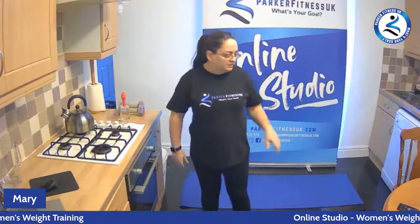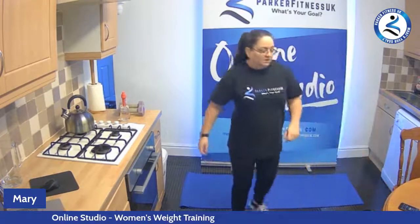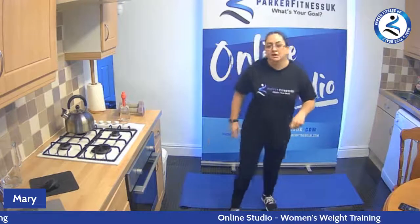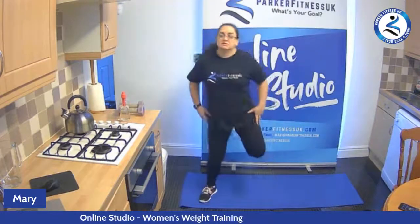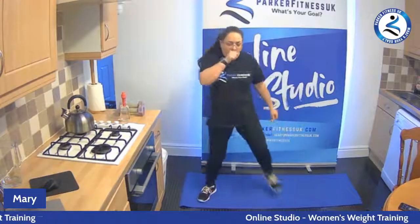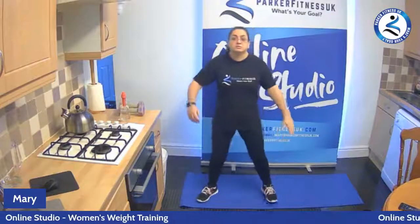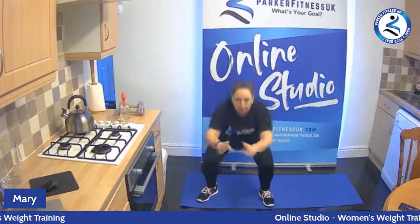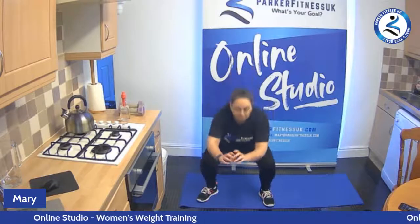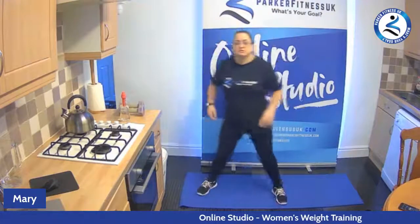So we're going to start getting warmed up to begin with. Get some music on. Let's start with some leg curls — get your legs nice and warm. And then we're going to go into some squats. We're going to pulse for three, two, one and up. Come down for three, two, one and up. One more — three, two, one and up. Back to leg curls. Get your joints nice and loose, get your muscles nice and warm.